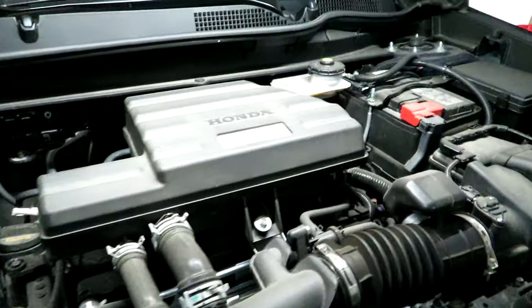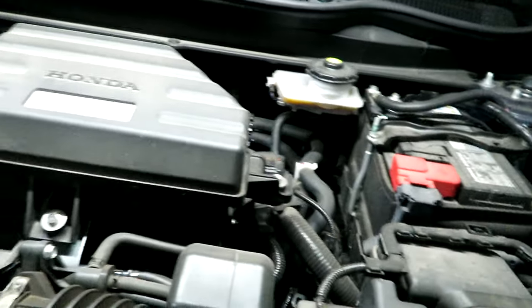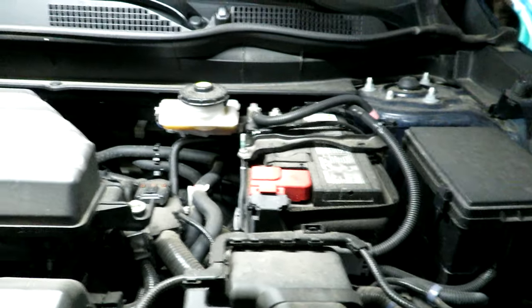We're going to change the oil, check some fluids, maybe test out the battery and that type of thing. It's not just the oil you're changing — you're doing an inspection of all the different components, making sure everything is still within spec, and maybe we'll look at the air filter too. I'll break this video up into chapters so if there's a specific thing you're looking to do, you can just focus on that.